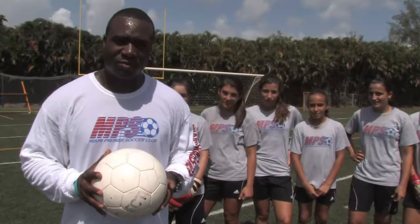Hi, my name is Michael Stewart. I'm the Director of Coaching for Miami Premier Soccer. In this clip, we're going to show you how to size what's called goalkeeper gloves.